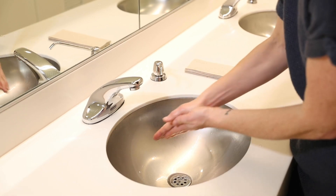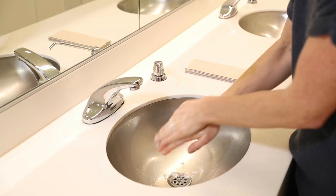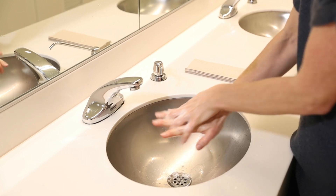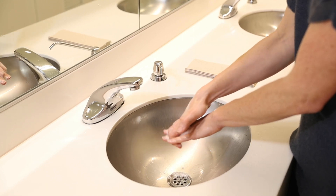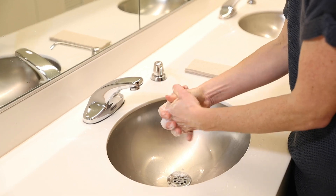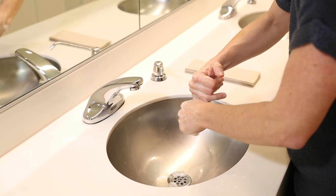So we're going to start — get our palms, and then you want to get the backs of your hands. And then you can get in between the fingers this way, interlace. This friction is what's going to get the germs off your hands — that's what's really important. We can interlace this way.